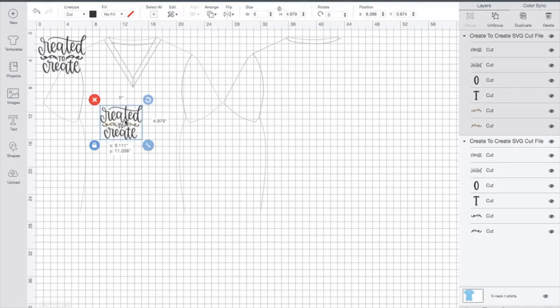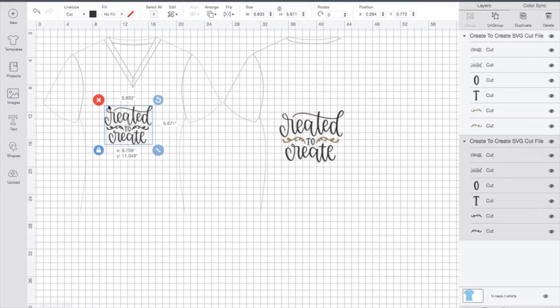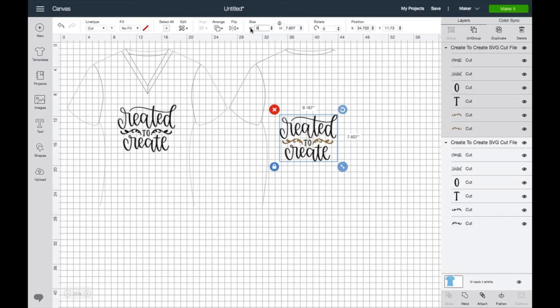I want to size the design to the shirt. I've grabbed the wrong design — this is my heat transfer vinyl two-color design. I need to move that over to the side and grab the all-one-color design that we're going to use for infusible ink on the shirt, and size it based on what it looks like on the template. You could go size with a tape measure, but I really like this method.